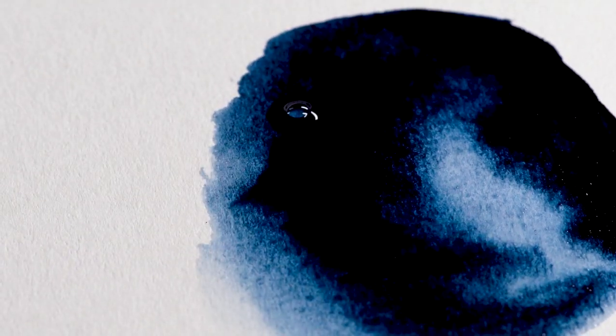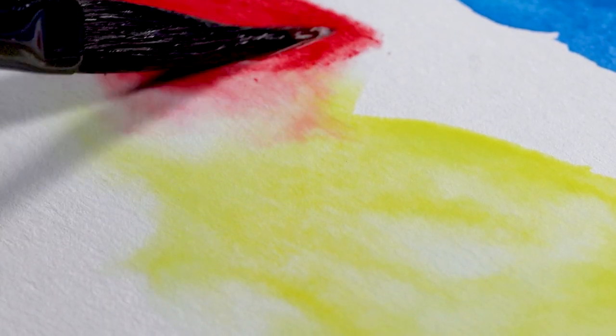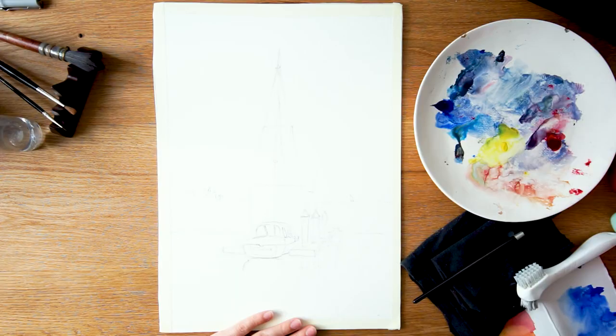I will be showing you swatches with the colors I'll be using — the list is down below in the description if you want to purchase the exact colors I have. But if you just want to match with what you already have in your set, you can just pause this. I prefer to work with transparent shades, with the exception of cerulean blue, so try to find transparent colors. Let's get started.